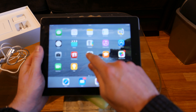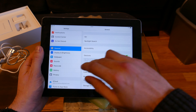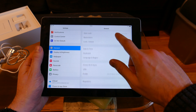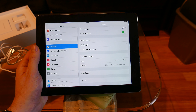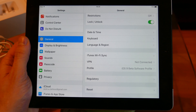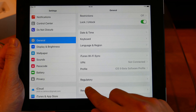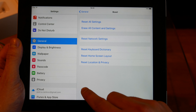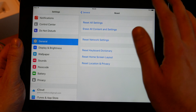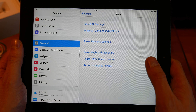Let's go into Settings, then General, and scroll down to the very bottom where you'll find a Reset button. Click on it.